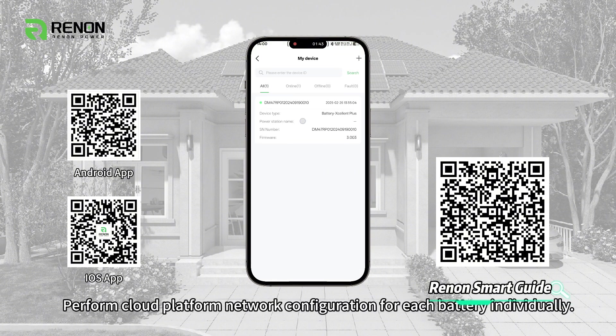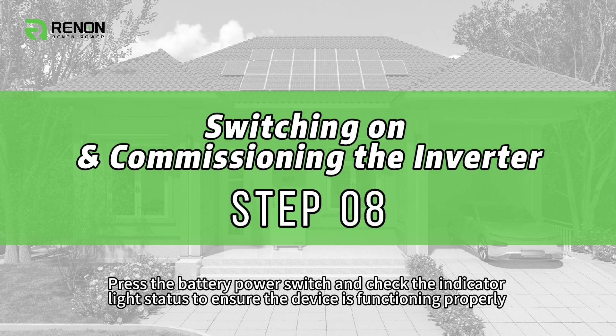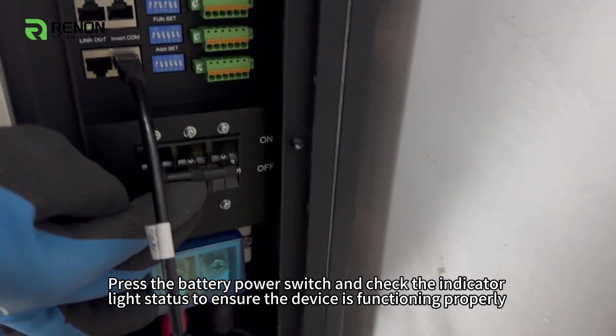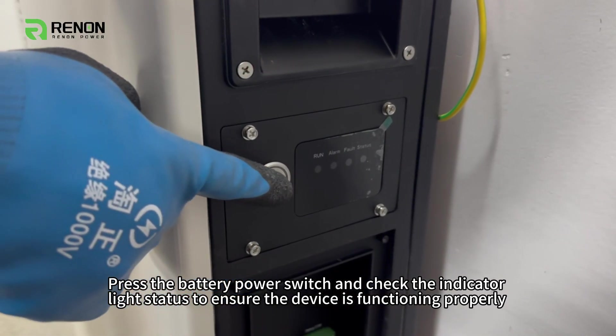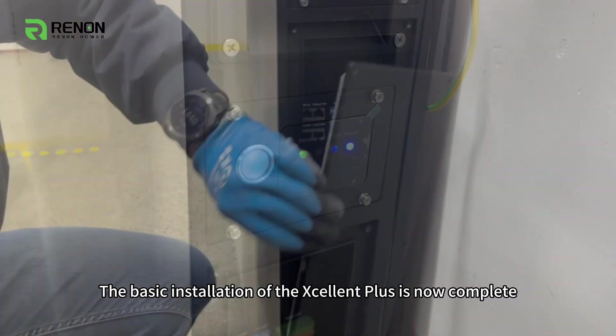Perform cloud platform network configuration for each battery individually. Press the battery power switch and check the indicator light status to ensure the device is functioning properly. The basic installation of the Excellent Plus is now complete.